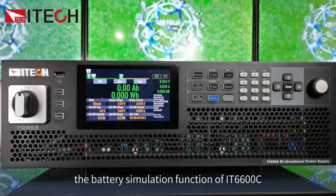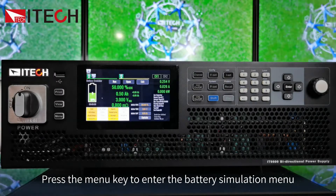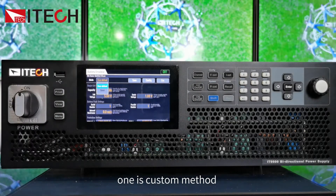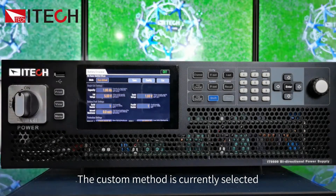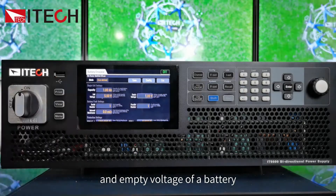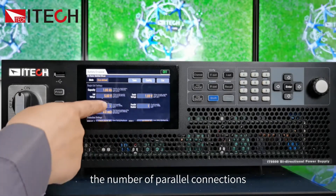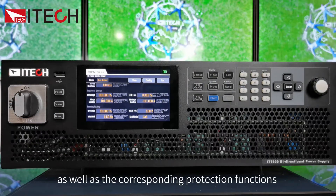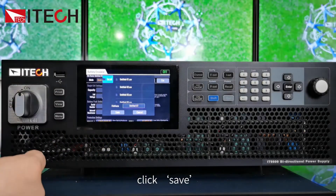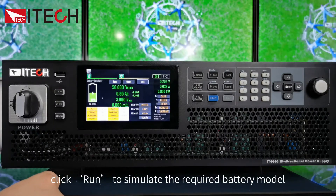Now let me introduce the battery simulation function of IT6600C. Press the menu key to enter the battery simulation menu, where you can set the battery curve using either a custom method or a curve method. In custom mode, you can set the capacity, full voltage, and empty voltage of a battery, then configure the battery pack — including the number of series and parallel connections, impedance, protection functions, and operation parameters. After the settings are completed, click save and name the file, then click run to simulate the required battery model.